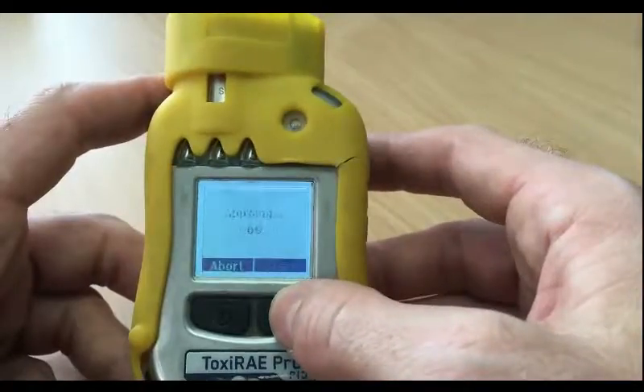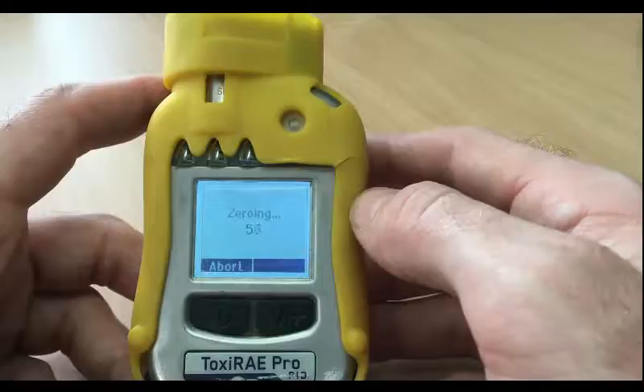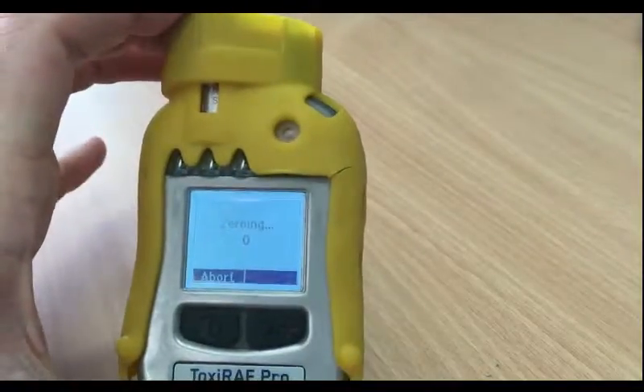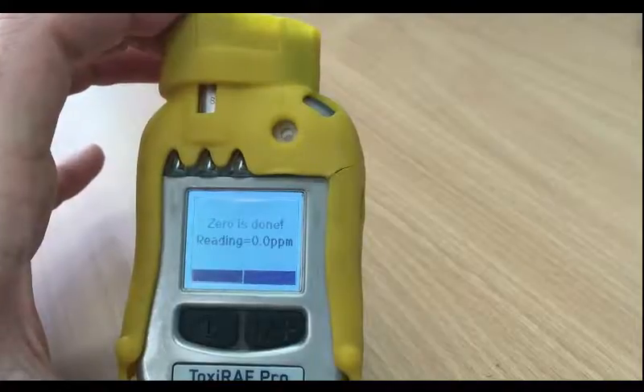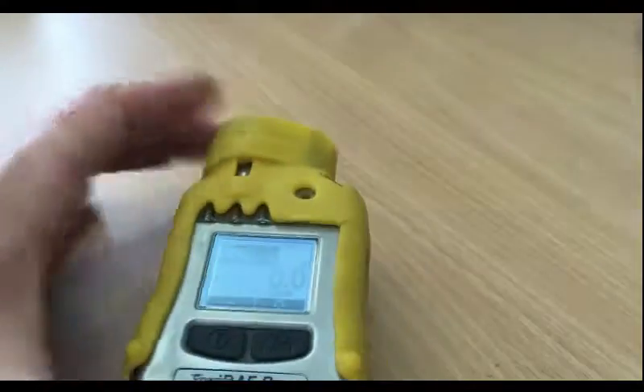Apply the zero gas. After the zero calibration, it's gone to zero and it's put the reading to zero PPM, so now the unit is running.